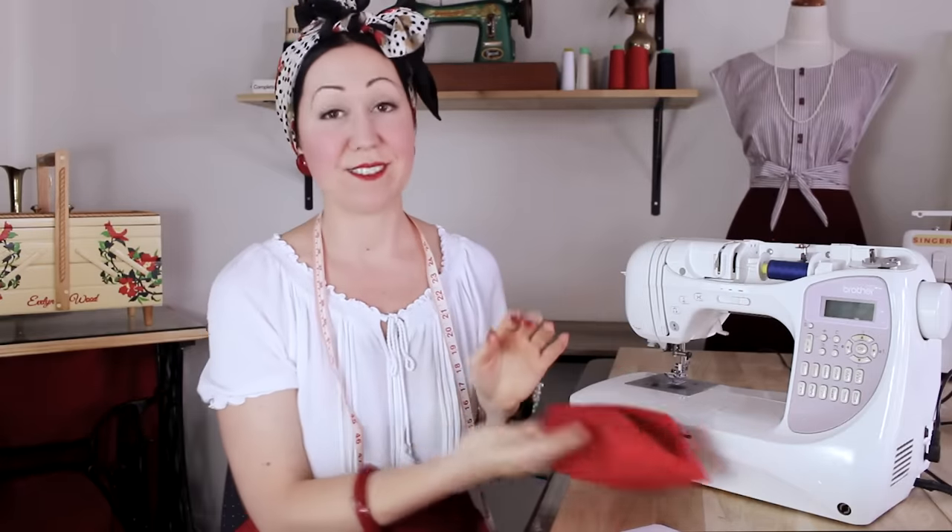So let's solve this for you. In this video, I'm going to talk about the top 10 things you should try to fix your thread jamming so that you can just get on with your sewing.